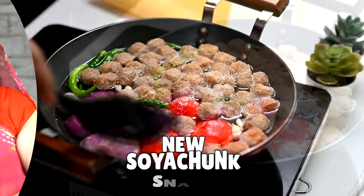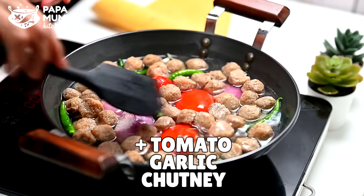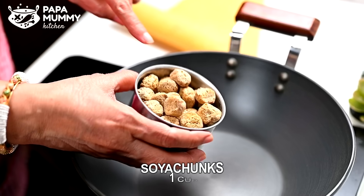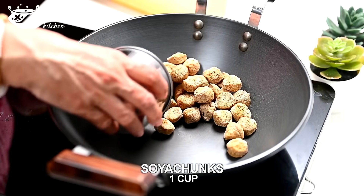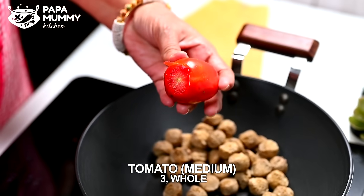My name is Ram. We are using soyabean and a pot of water. We have made a big piece of soyabean and a cup of soyabean. I have taken 3 tomatoes and prepared them well.